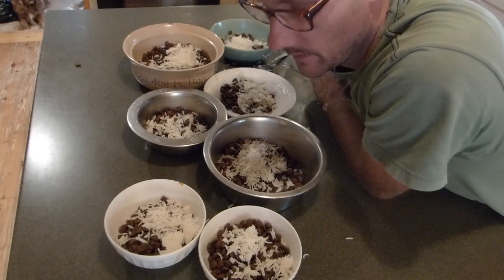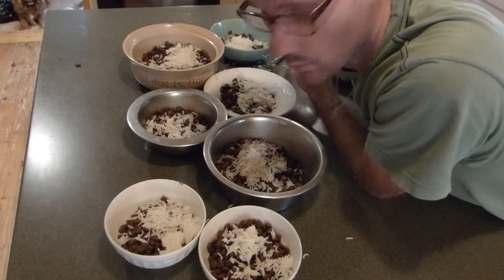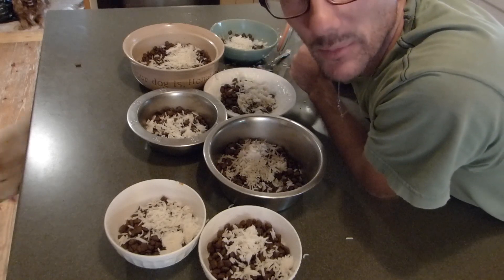Normally we put pumpkin in there as well as the kibble and rice, and maybe a little cottage cheese or oil or something. But I don't find any pumpkin.